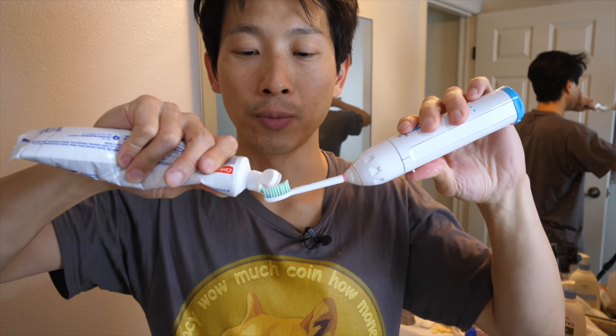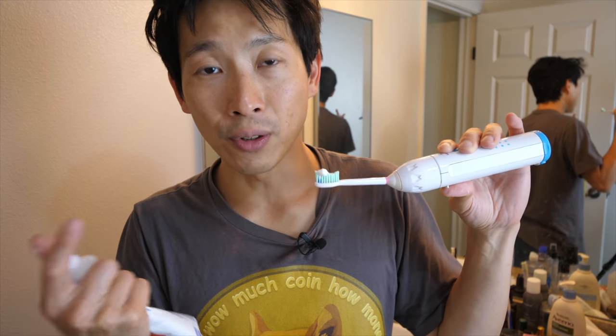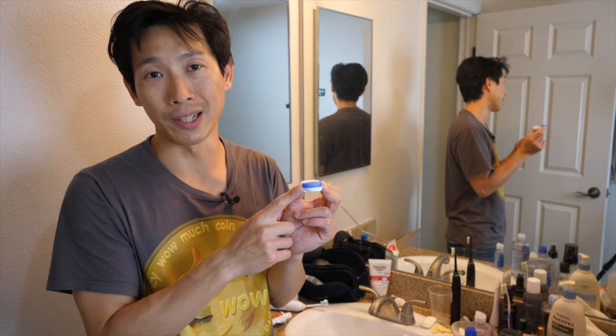This is my toothbrush and I use just one bead of toothpaste — that's all you need. The ads tell you that you have to put toothpaste along the entire head of the toothbrush, but you don't actually have to do that.